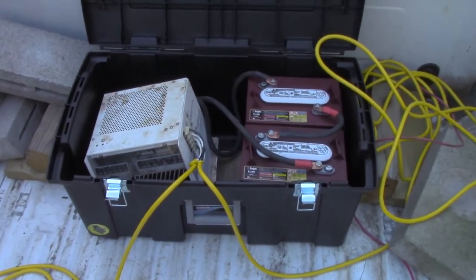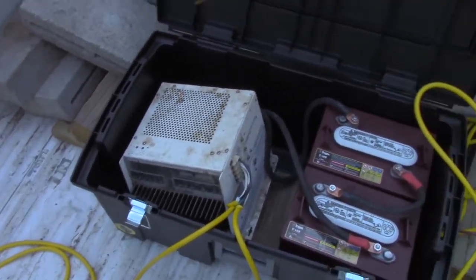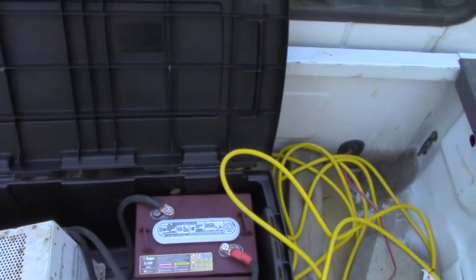When I turned that light off, the inverter shut down — you could hear the humming sound stop. So with no load detected, it goes back to sleep.